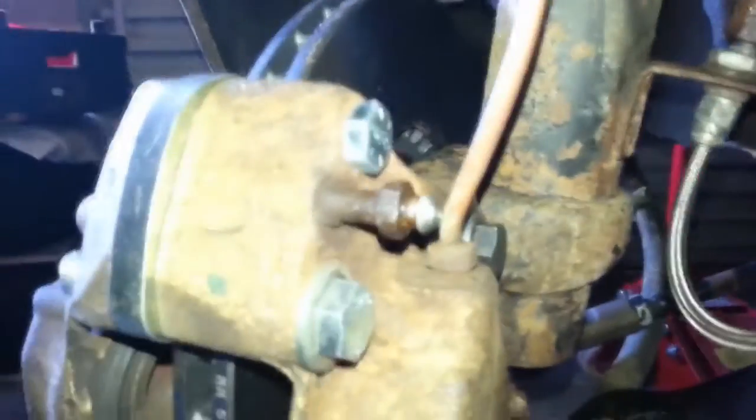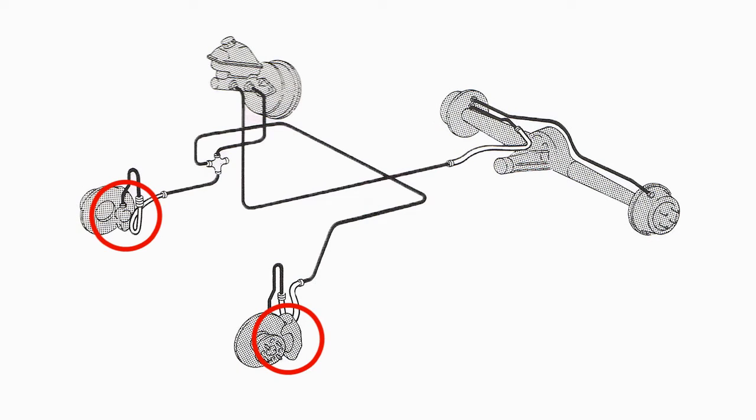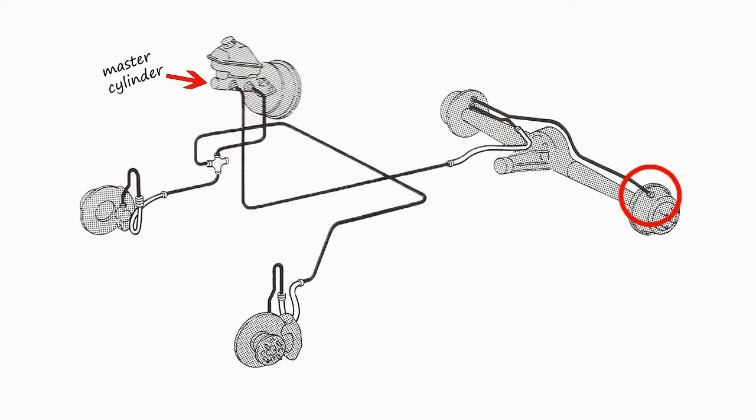The bleed nipples will typically be found behind the road wheels on either the brake caliper or the brake cylinder. The number can vary from car to car. Some vehicles have four — that's one per wheel — and others, like the Capri, have three: two at the front and one at the back. It's standard practice to start with the bleeder furthest away from the master cylinder and then work your way towards the closest. On the Capri, that's going to be left rear, left front, right front.